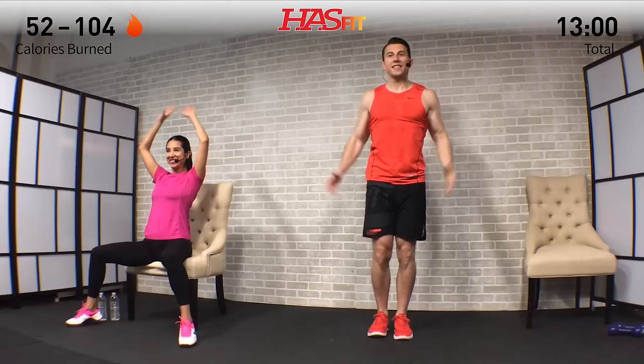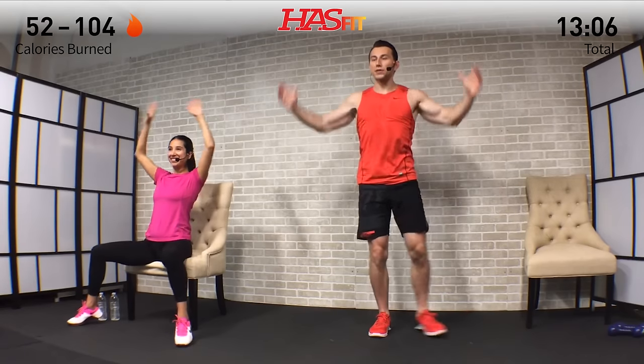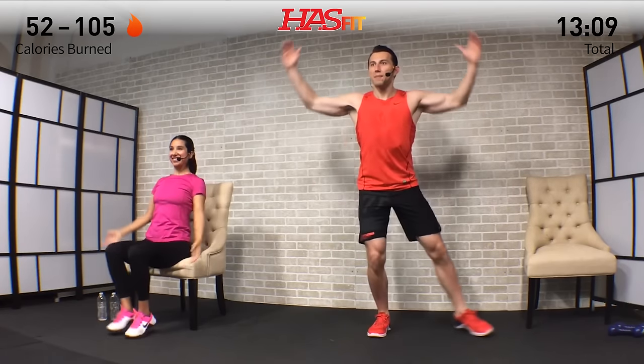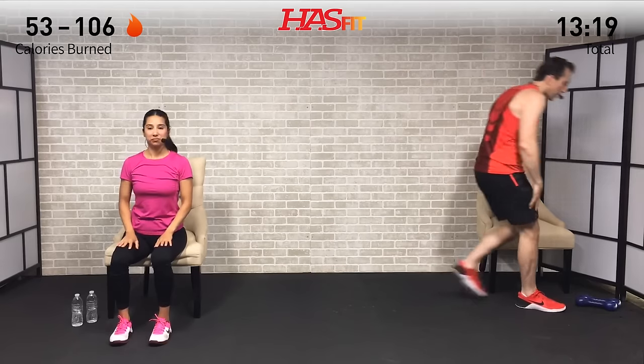In the seated position, maintain good posture and keep your core nice and tight throughout. We only have ten more seconds on this one — keep pushing, stay focused on that goal. Don't think about how those shoulders or legs are burning. Three, two, one, zero.